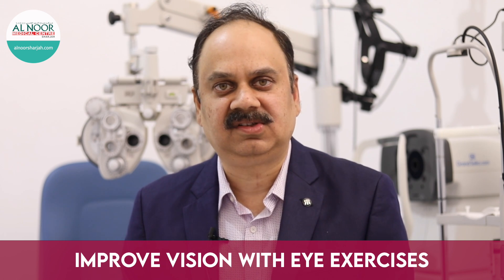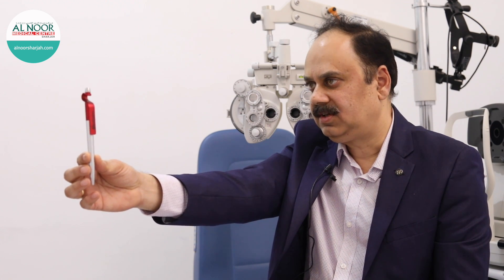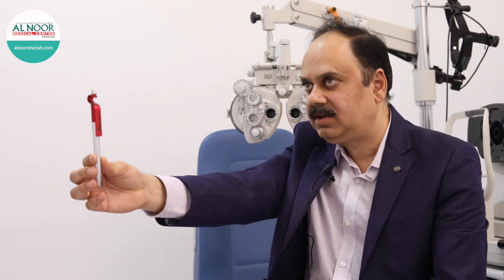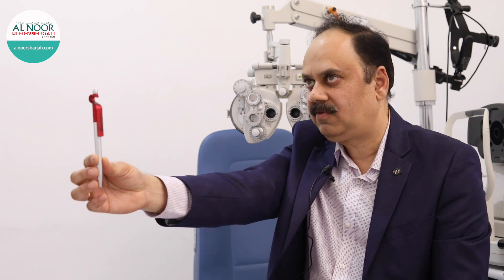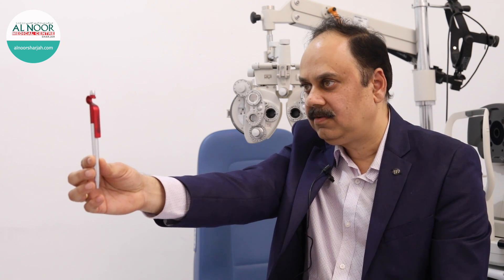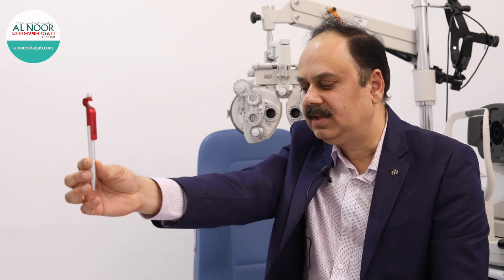I'll demonstrate this exercise. Make your child hold an object in front of his eye at one arm's distance. First, focus at any far object which is beyond 20 feet for five seconds, then look at this intermediate object for five seconds, then focus at the tip of your nose for five seconds.